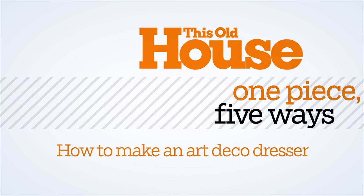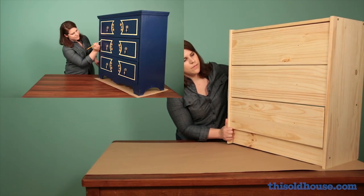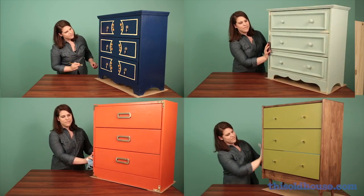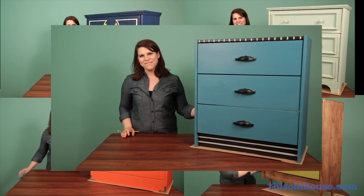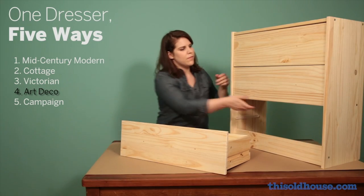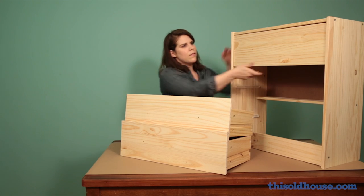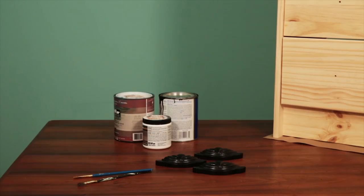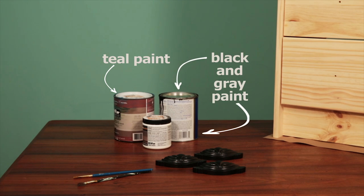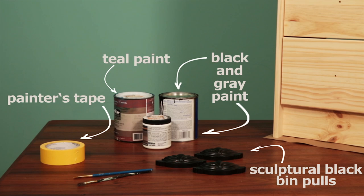Welcome to This Old House. Any simple piece of furniture can become a stunner with some fresh paint and new hardware, and the plainer the piece the bigger the transformation. That's why we started our project with an inexpensive flat-pack dresser, but you can use any basic piece you have on hand. For this art deco redo, you'll need teal paint for the base, black and gray paint for the striped details, sculptural black bin pulls, and painter's tape.